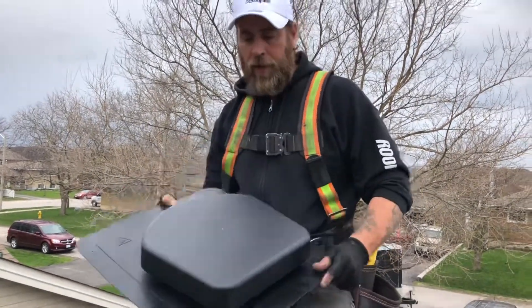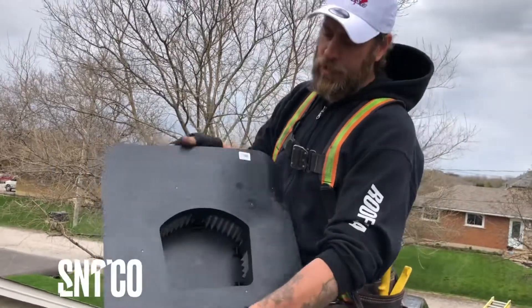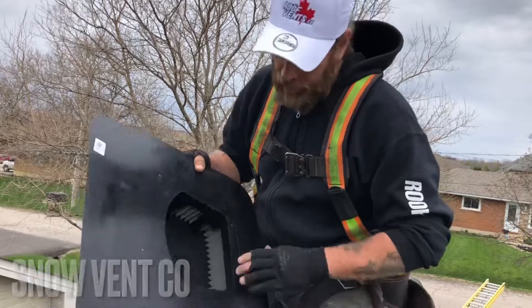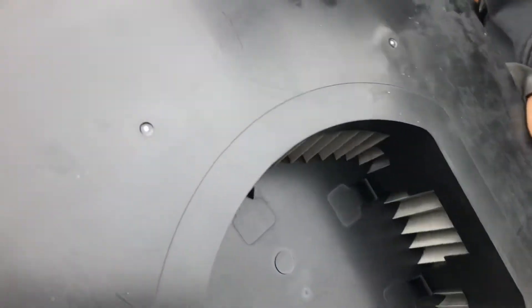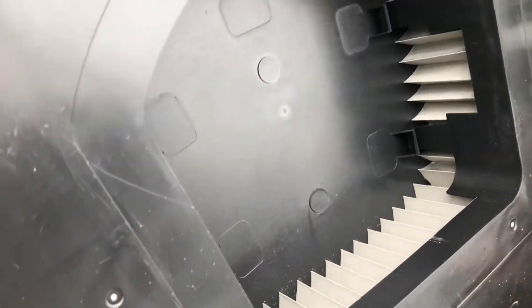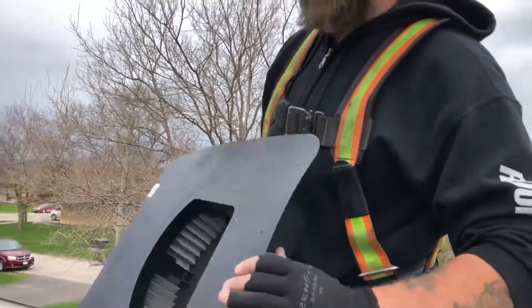Welcome back to Roofing University. Today we're going to be installing the Snow Vent Company Snow Resistant Vent. This vent comes with a small screen inside — you can see it there. This prevents snow from blowing in on high wind days in the winter. Since we live in Canada, we're going to install a few of these today.